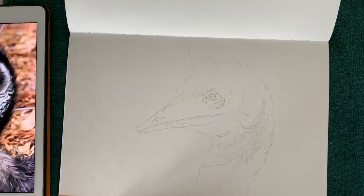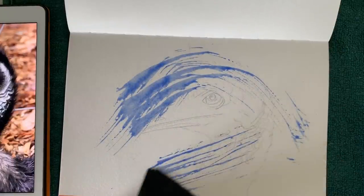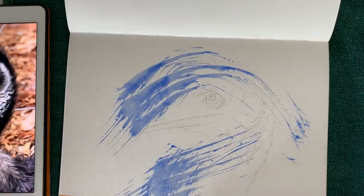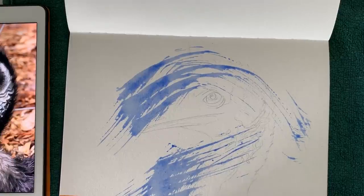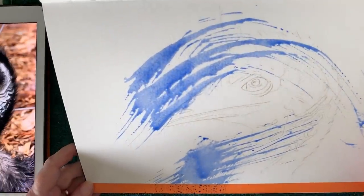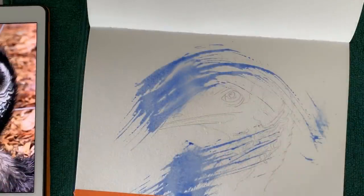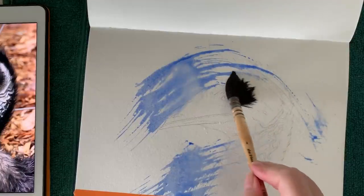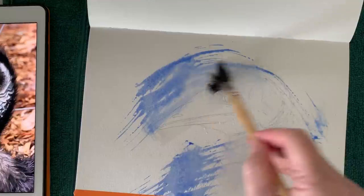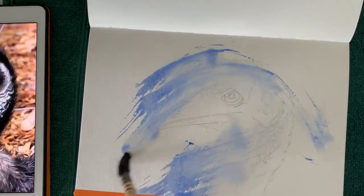I'm just going to use this brush to splash some cobalt blue paint over the background — just a few brush strokes here and there, not too many. I'm going to grab a spray bottle just to spray that paint and loosen it up a little. This is cobalt blue watered down with a bit of water. I've got the spray bottle now and I'm trying to loosen that paint up. I'll tilt it just to see if I can get it to move a little bit.